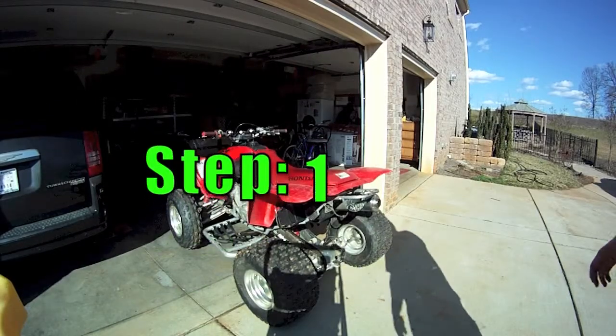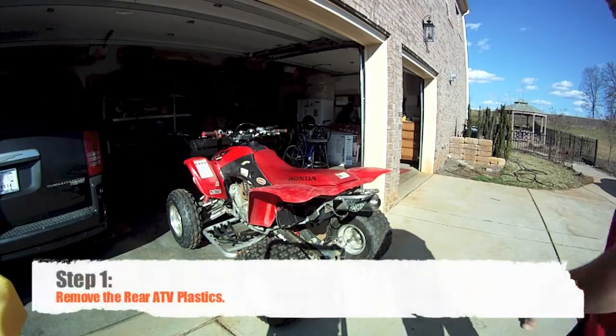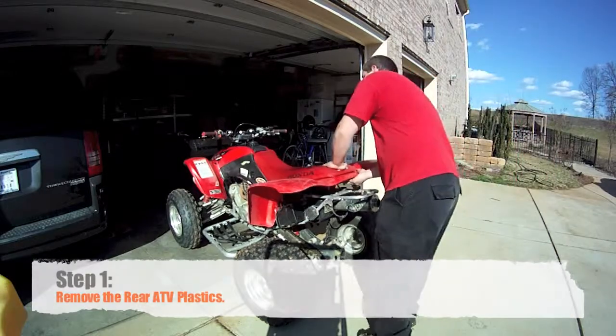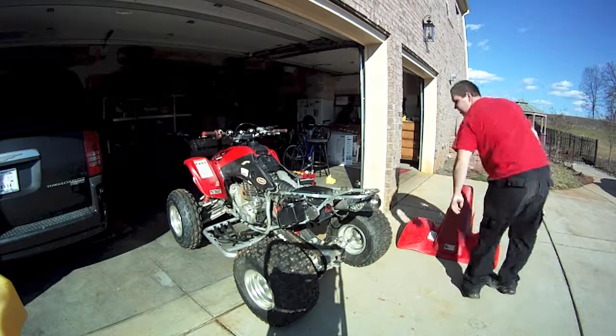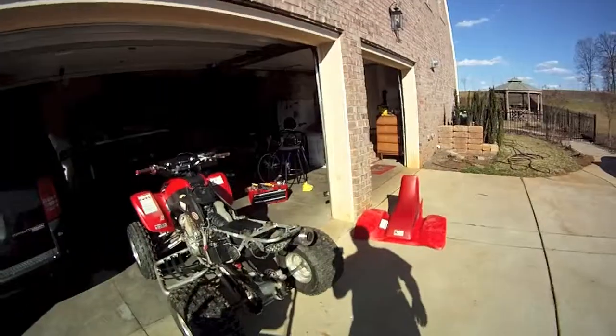I'm going to go ahead and take off the back plastic for the four wheeler. That's pretty simple.